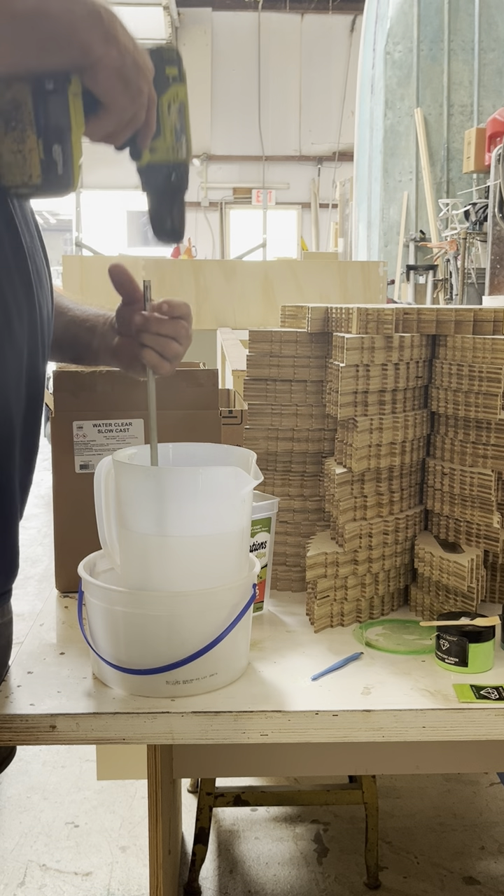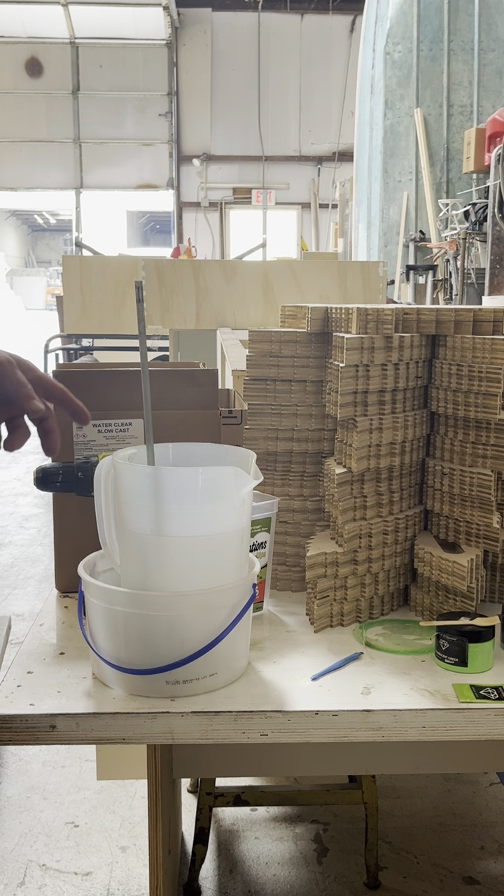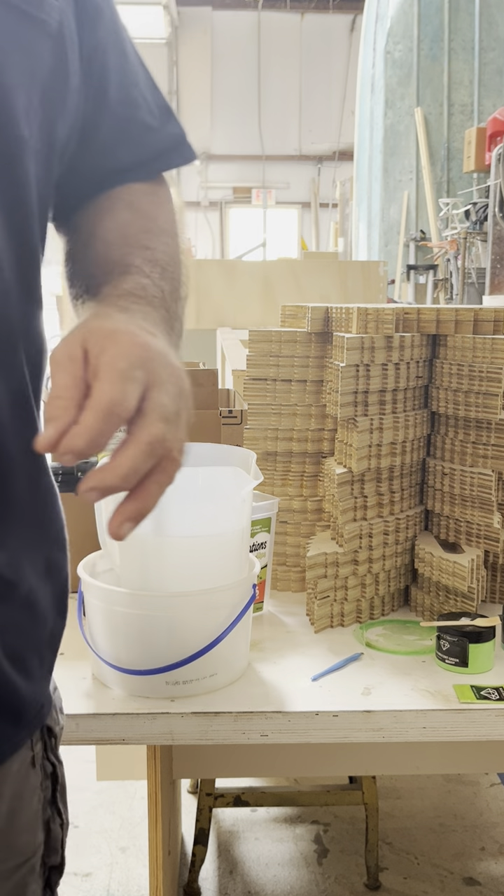Now what I'm going to do is go get a couple of cups that I can pour some of this resin into, mix different colors, and pour a multi-color guitar.